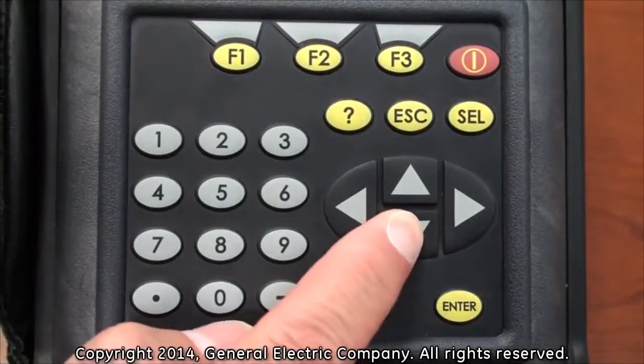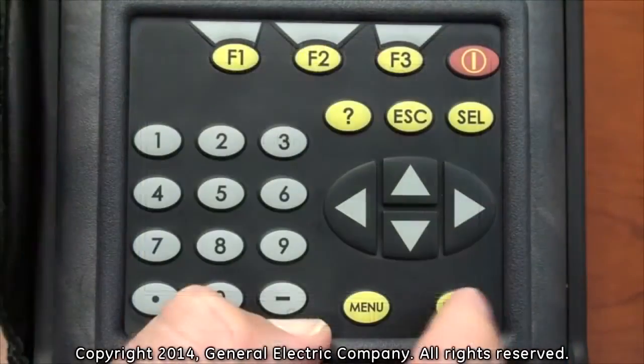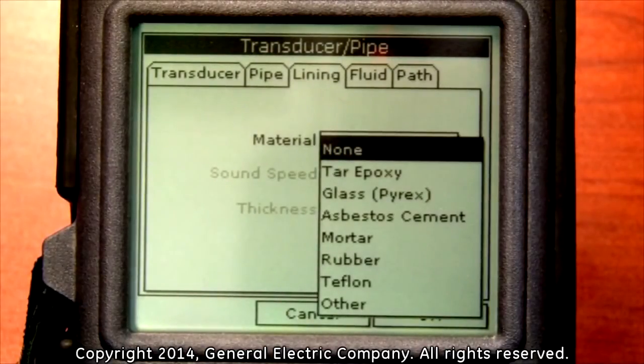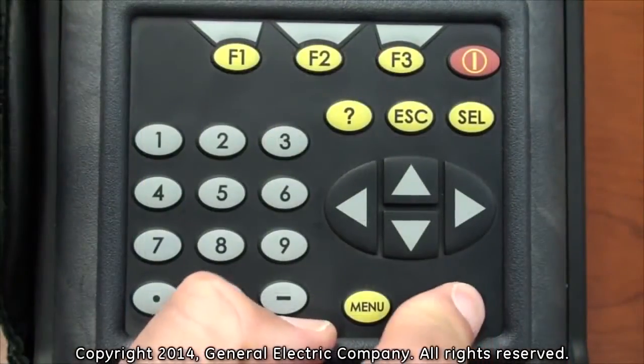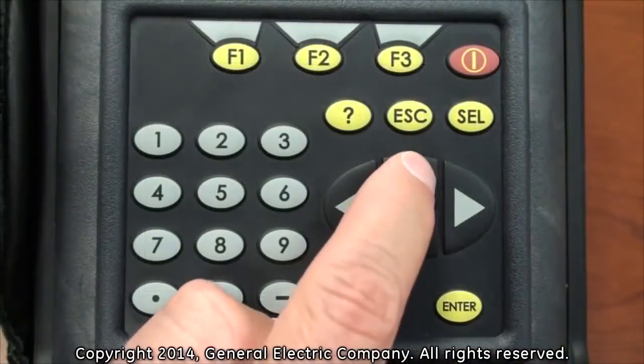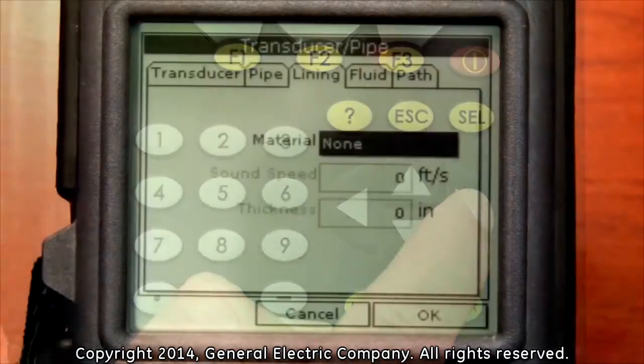Press the down arrow key to select the material field. Press the enter button to view available options. If there is no lining material, choose none and press the enter button. Press the up arrow key to go back up to highlight lining and then press the right arrow key to select the fluid menu.